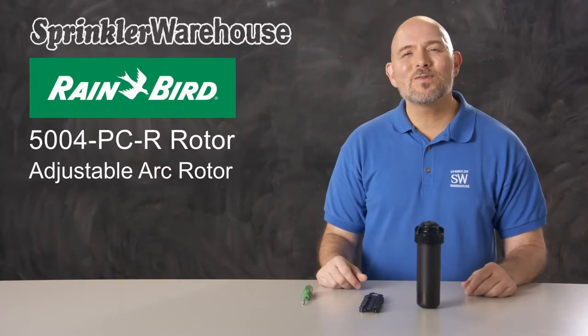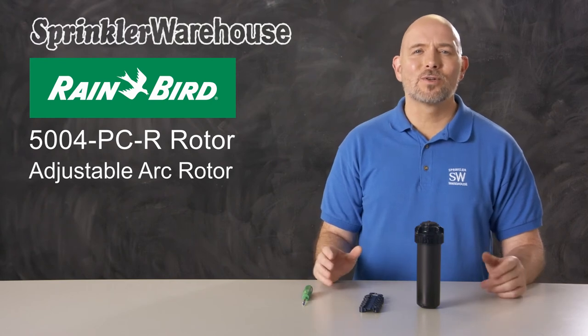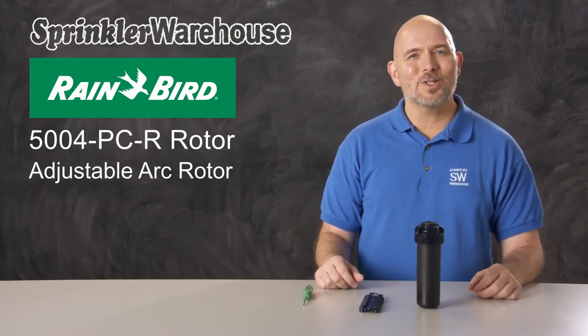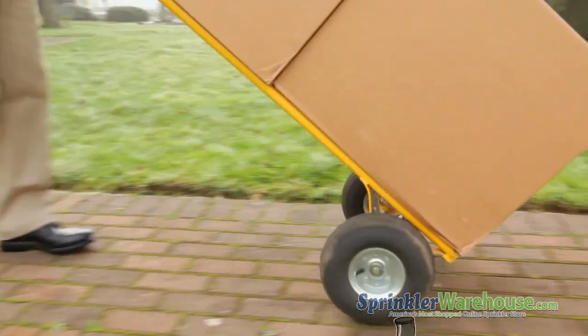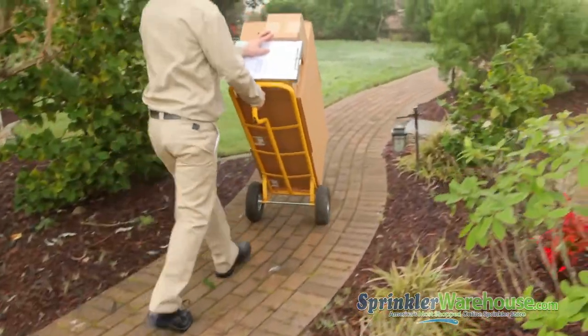So that is the 5004 PCR. The whole 5000 series by Rainbird are phenomenal rotors and they are reliable. Pick up your Rainbird rotors today on sprinklerwarehouse.com. Remember, Sprinkler Warehouse has everything you need to make your trees, lawn, flower beds, and gardens lush and beautiful.